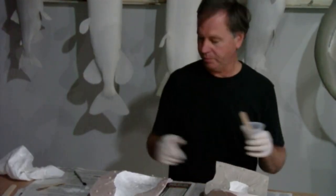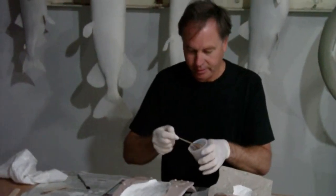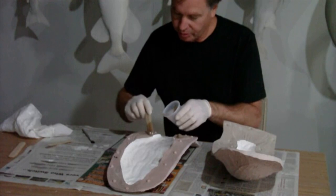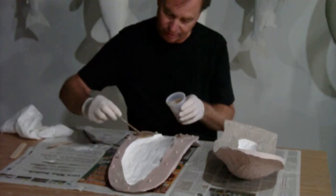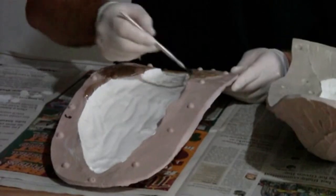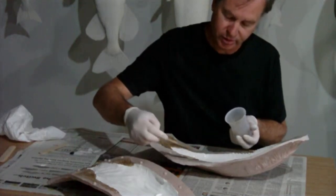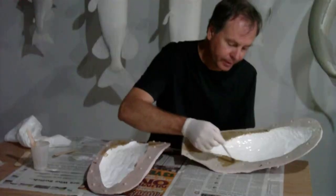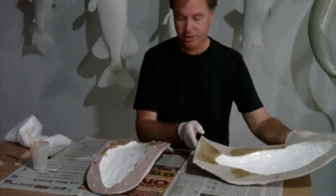Next is the fins. Just mix up a batch of resin. I'm going to brush a thin coat on all the fins. This will give us a thin, somewhat transparent fin. Just brush it out nice and thin. I'm applying the resin to the fins on the second half of the mold as well. We've got the fins done — nice thin coat of resin.